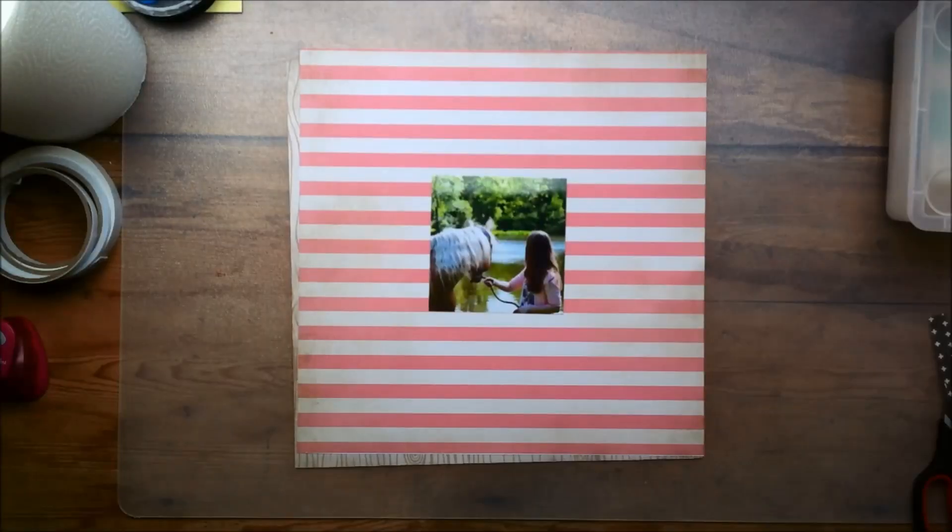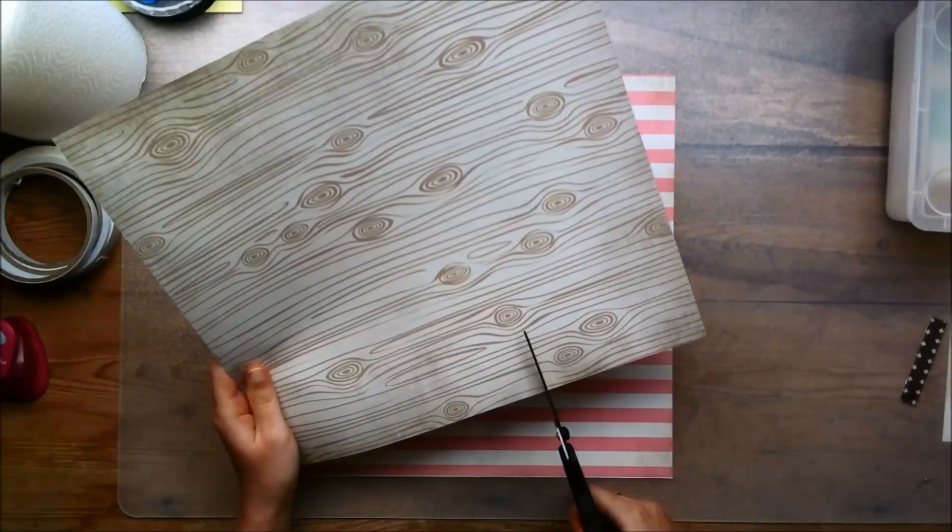Hey guys, it's Claudia and today I'm bringing you another process video using the Craypaper Journey Collection.